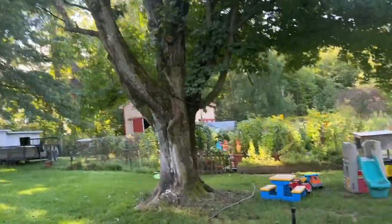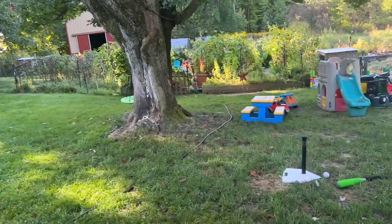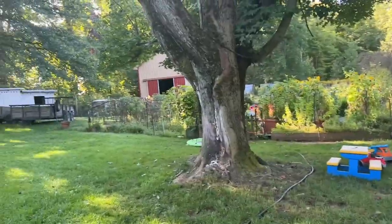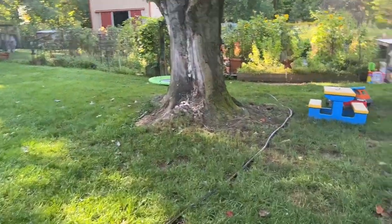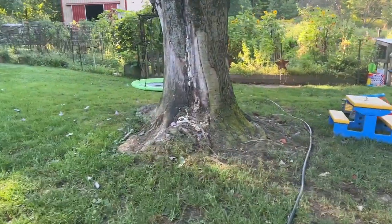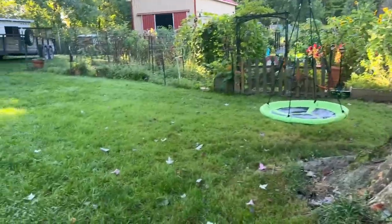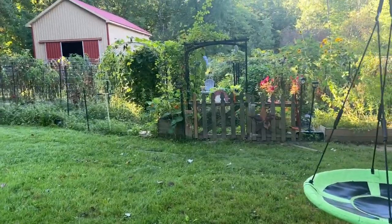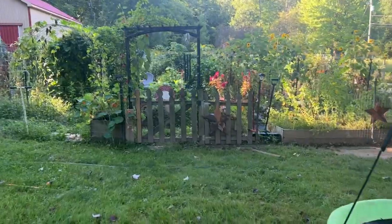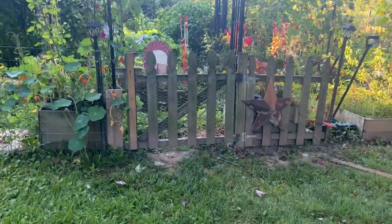We're getting down to the last few days of summer here. I think September 20th is the last day, so I'm just going to take you on a little garden tour. It's really early in the morning so the sun's not out yet. It's kind of cool. The grass is still damp, but I thought it would just be important to show you some things that are going on. So let me take you there.